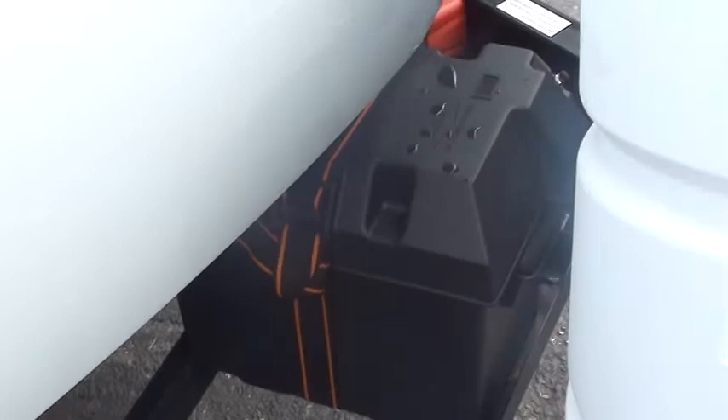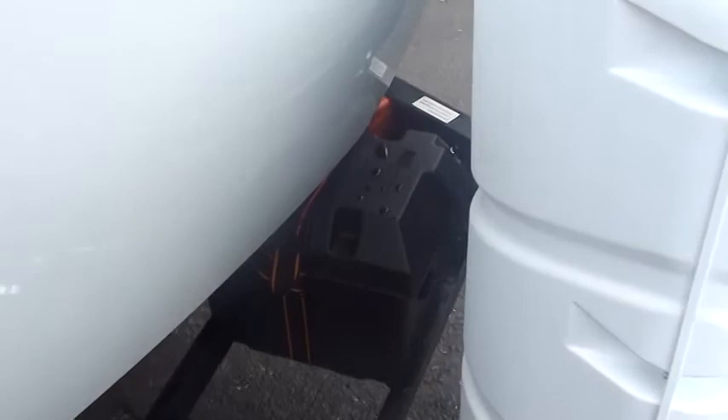If you ever let it go below those plates, you're short-circuiting that battery, and the battery's life is diminished quite a bit. So, keep distilled water only above those plates, and that battery will last a long time.